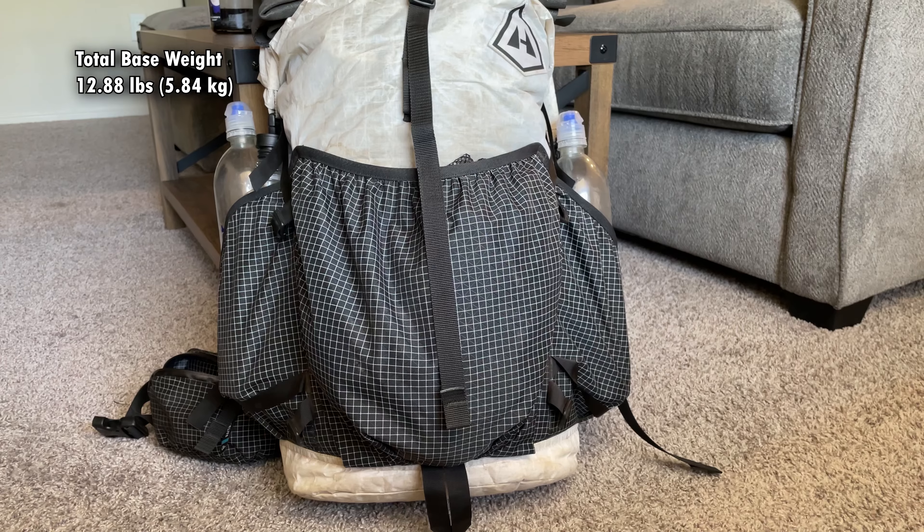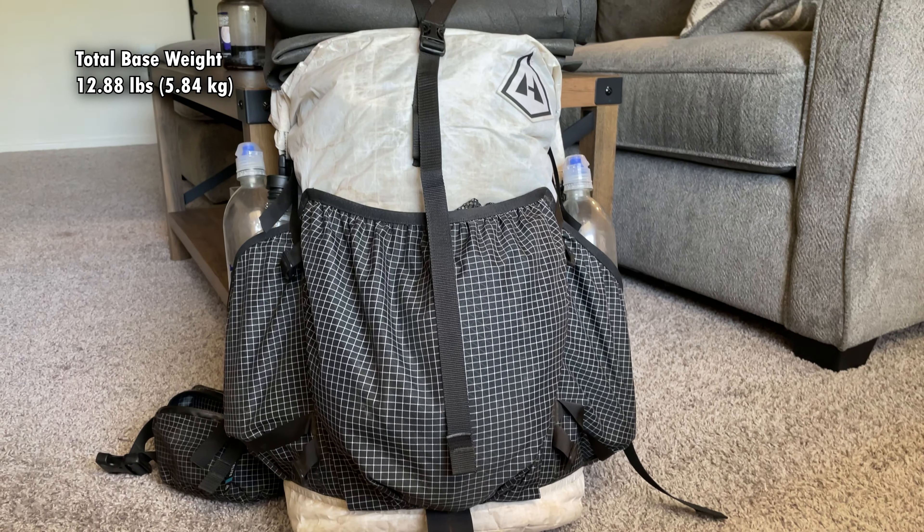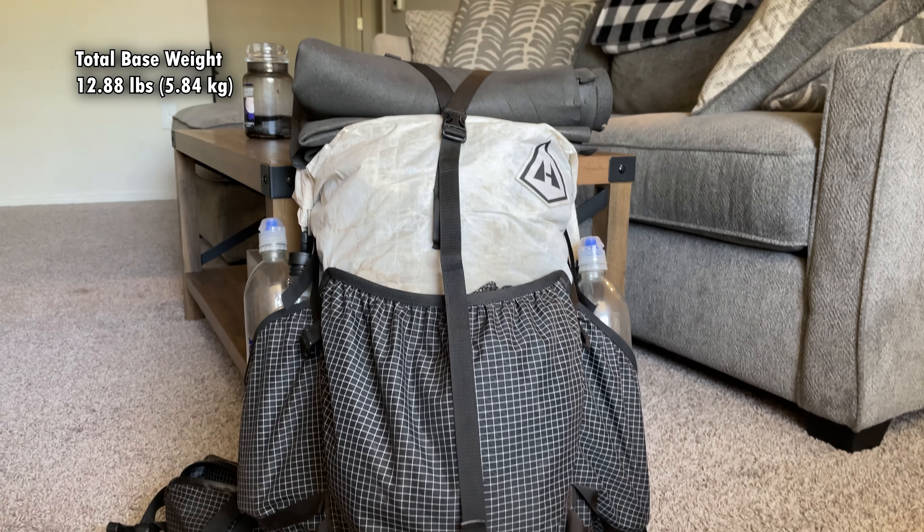A 12-pound base weight for multi-night trips — very comfortable to carry, and it's not skimping on much. So what's in my pack? Well, let's drive north for a couple hours, take a little walk, and then I'll show you.